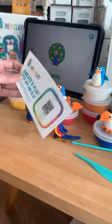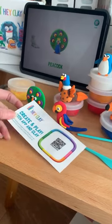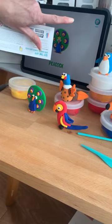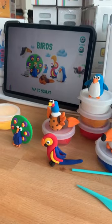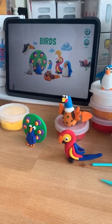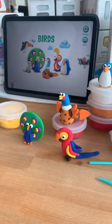You get a little welcome to Hey Clay card and a unique barcode. You load up the Hey Clay app on your iPad or whichever device you're using, set it up, log in through an account or just log on, scan your code, and then basically you're away.